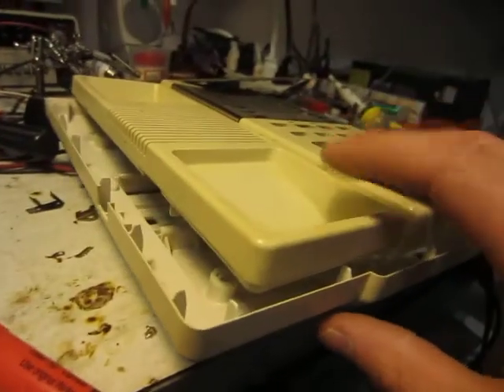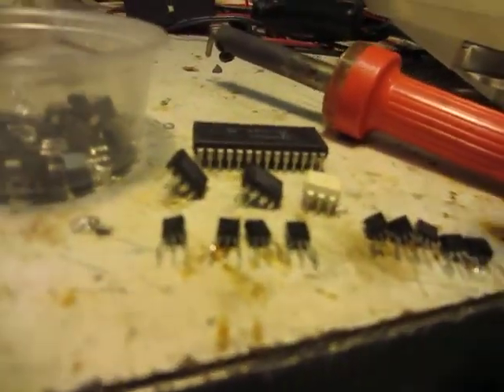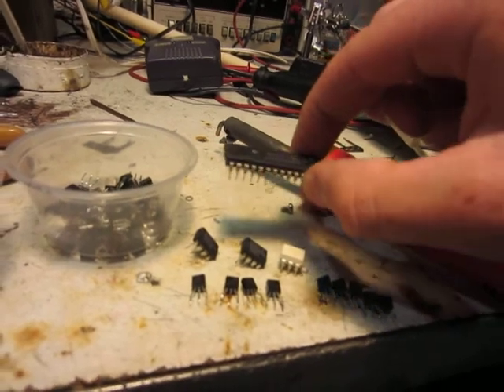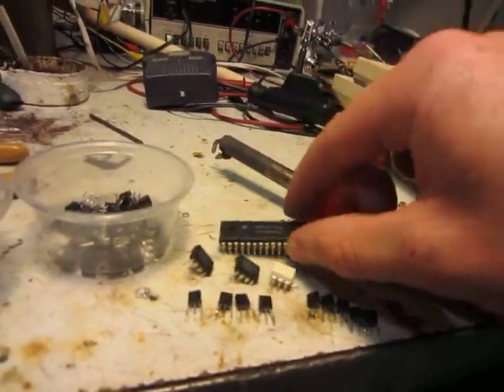So if you find one of these phones, I'd definitely recommend taking it apart. It has a lot of good transistors in it. This is the main chip. I'm not really sure what that is, but probably some sort of a logic chip — probably a basic one.